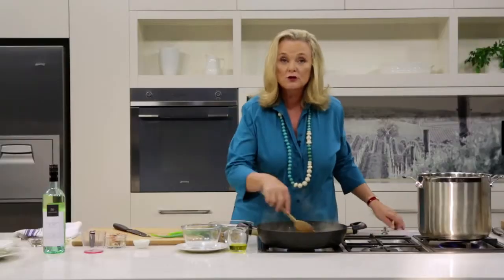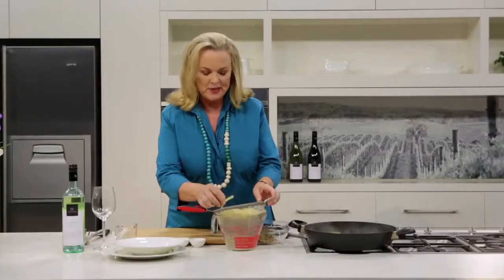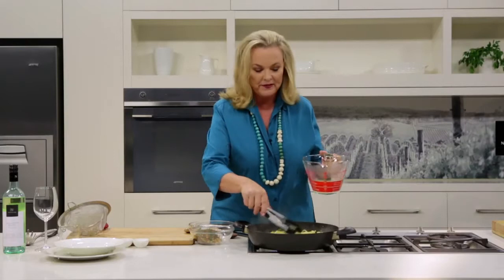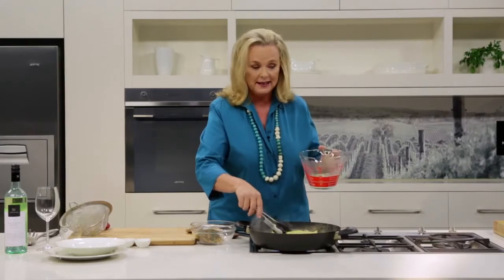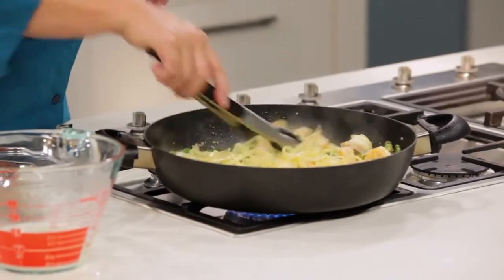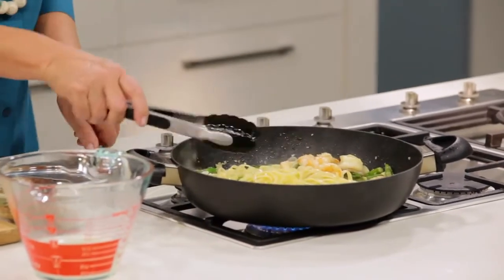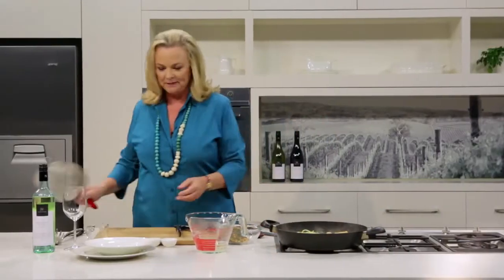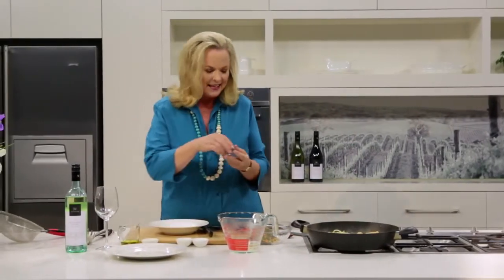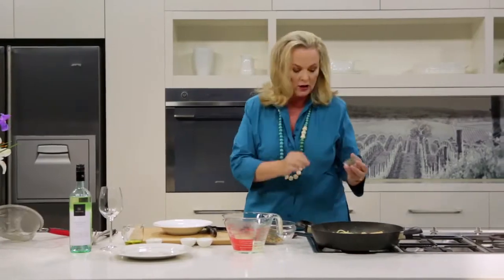Now it's time to drain off my pasta. The pasta is al dente, which means to the tooth — not too soft. It can go back in this pan. If you need a little bit of extra sauce, a great technique is to add some of the pasta water. Toss that through, make sure the pasta is nice and warm and it's all combined. Then we're ready to plate up — always the most fun.